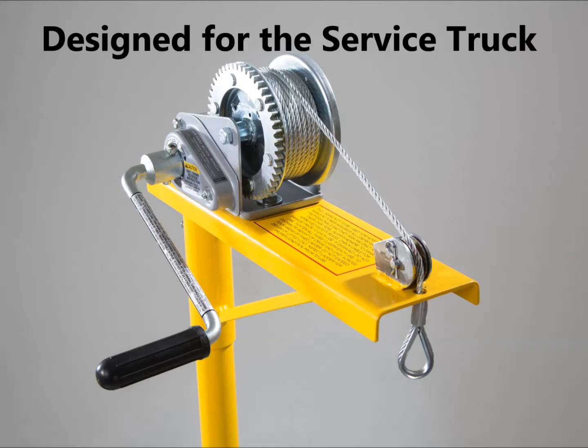Welcome to our presentation. Over the next few minutes we hope to familiarize you with our portable crane and we're going to show you some of the ways that it was designed to be used.